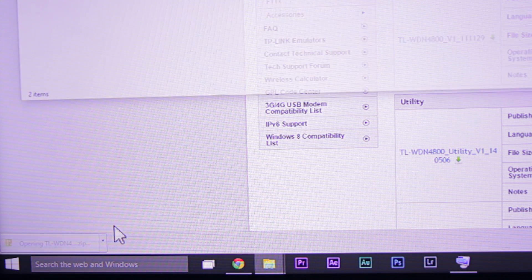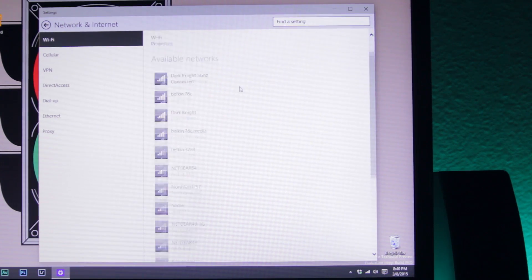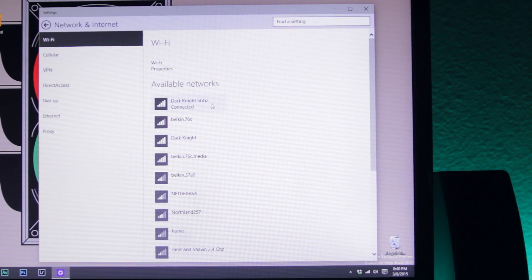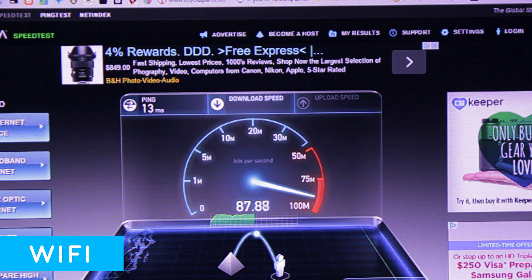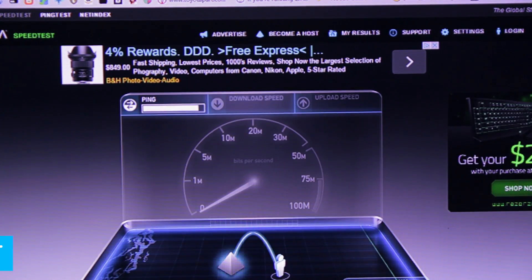This WiFi card pretty much recognizes my 5 GHz network, and from running the speed test, it does pretty well. There's almost no difference between using an ethernet cable and being on WiFi for me. Besides one less cable on my PC, so it makes for easier, cleaner cable management.